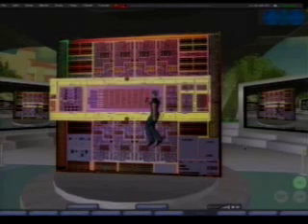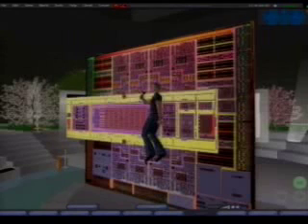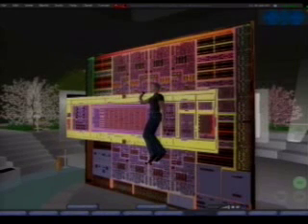The next thing we can highlight is the yellow bounding box here in the center. This is our crossbar. The crossbar interconnects the eight Spark cores to the memory hierarchy, to the eight banks of Level 2 cache. Very little active area here — this is comprised mainly of metal, mainly of wire.